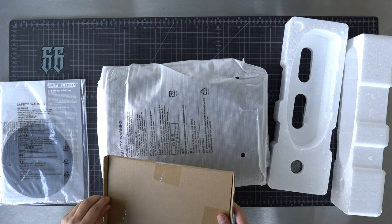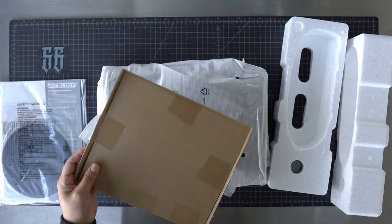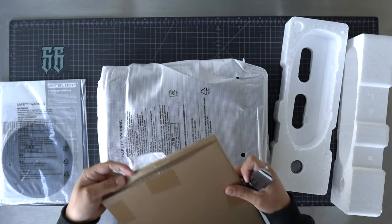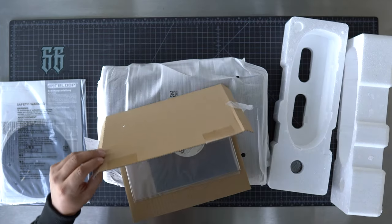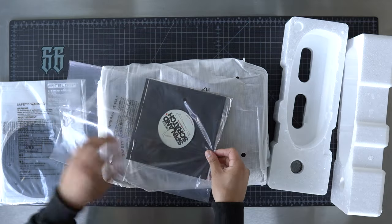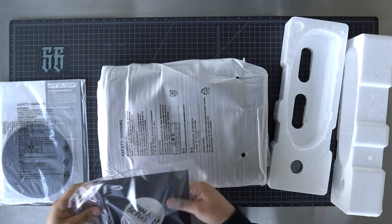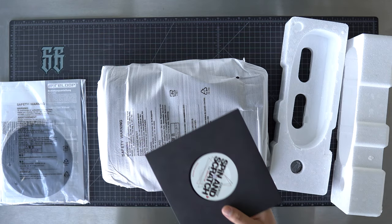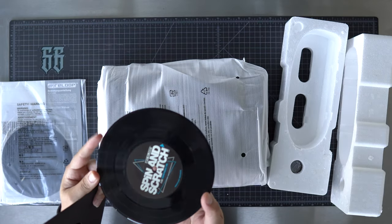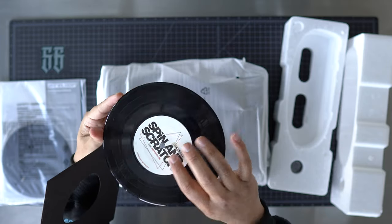I'm hoping the seven inch record is inside here. Between two pieces of cardboard — that would definitely be the best way to ship it. Yeah, there it is. This is definitely the first production unit ever that has come with a seven inch record. Let's check that out first. Spin and Scratch by ReLoop.